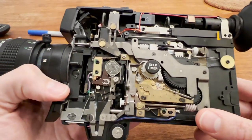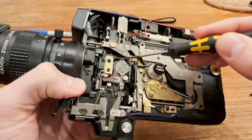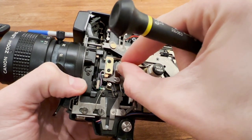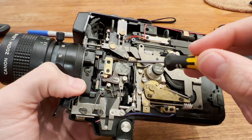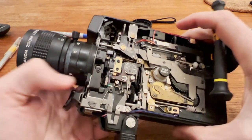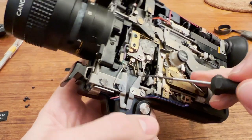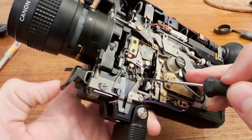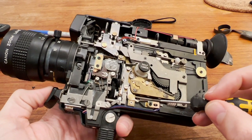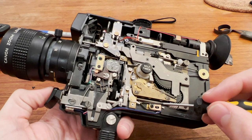Here we can see the inner workings of the camera. This is the power switch — this switch is doing the main power, and if we turn the camera off you can see the switch disconnects. This switch runs the motor, so when you pull the trigger that switch is connected, and it also removes a little interlock which allows the motor to turn. This switch is for the self-timer — when the self-timer is running, this switch is closed.